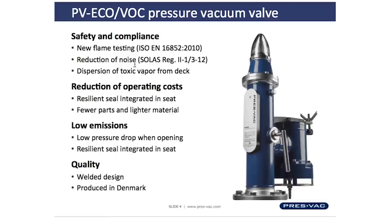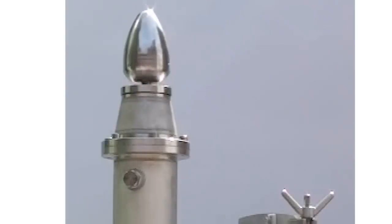New rules issued by the International Maritime Authorities were based on ISO 16852, which is a test standard for flame testing that Pressback has to comply with.